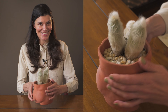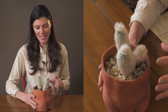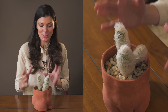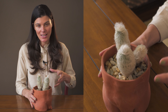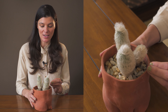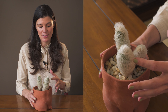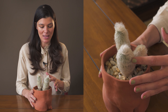This plant is called Espostoa melanostele and it is a native Peruvian cactus. You can see it has this kind of fuzzy look. It is totally perfect for a south or western window because it can withstand direct high light — and actually, the higher the light you give it, the fuzzier it's going to be, and you kind of want to pet it.